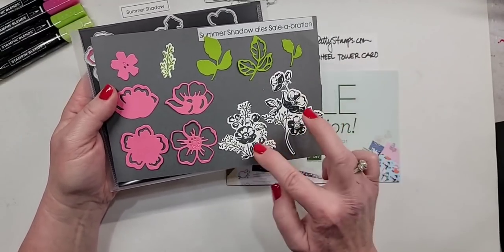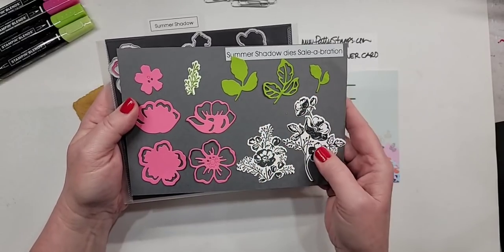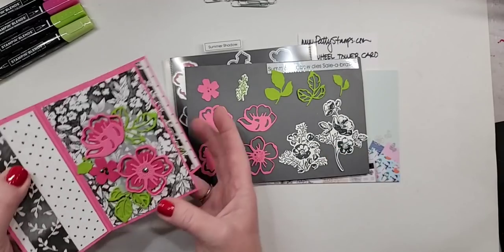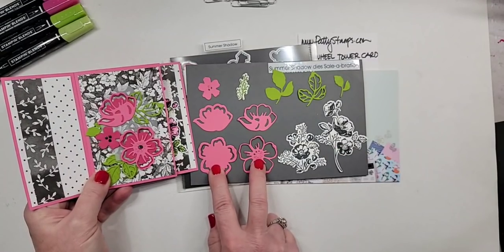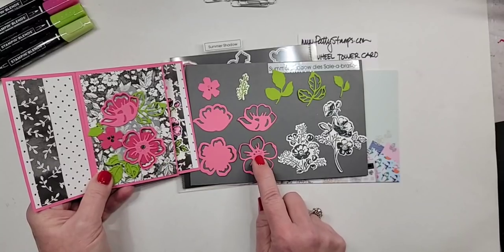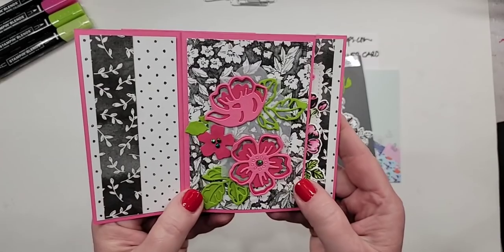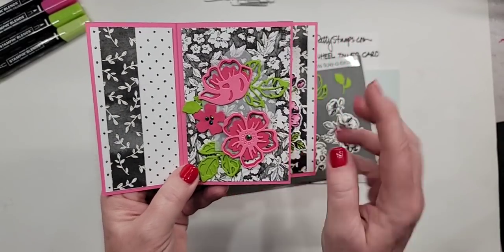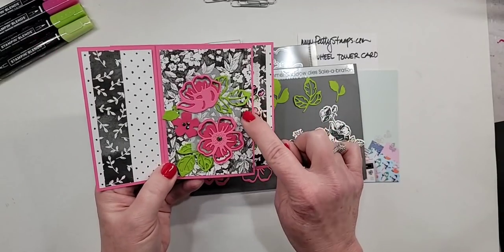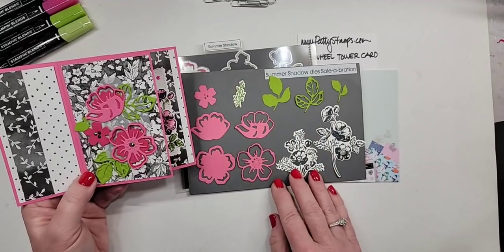Just quickly, these two dies cut out the big floral images, and this one cuts out the smaller greenery. The rest are kind of standalone — you can just use them to cut out shapes. If you cut these two and layer them, you get a layered flower. I did the Melon Mambo darker in the background and Polished Pink for the outline overlay. Same thing with the other pair. I also die cut the leaves in Granny Apple Green. You can layer or you don't have to layer.